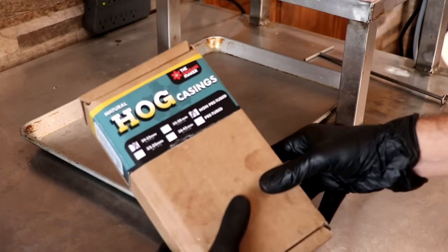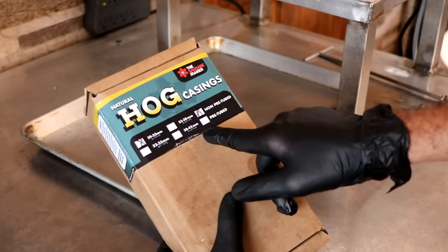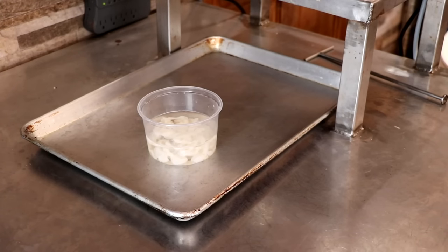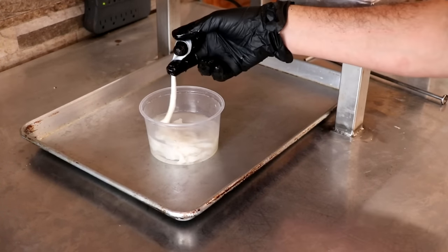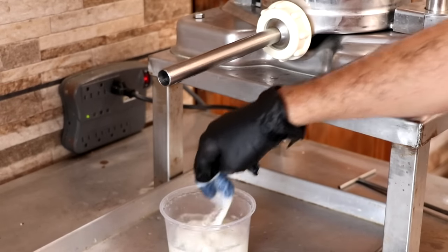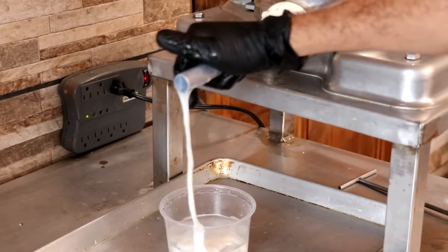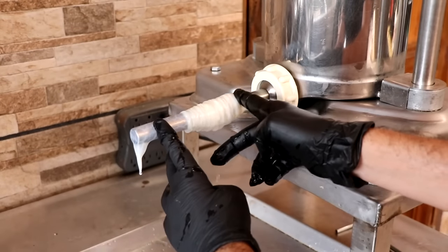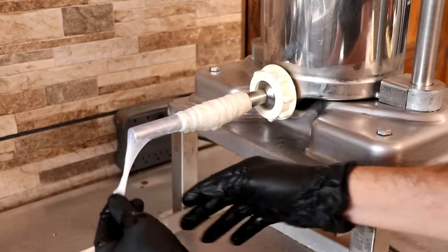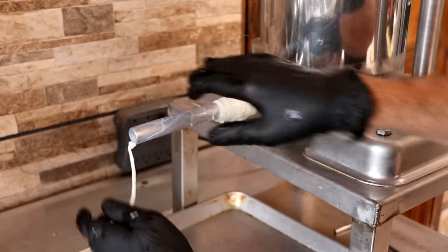We're going to be using a small diameter hog casing, 29/32, from the Sausage Maker. You can literally use whatever size you want — if you want to do a sheep casing, not a problem. These have been soaking overnight in a little bit of water with some baking soda. They are nice and loose. We're just going to fill them up with water and get them onto that stuffing horn. The baking soda helps lubricate the casing — it doesn't really tenderize it — and that's going to help it slide on effortlessly. Let's get it stuffed.